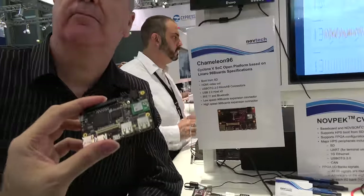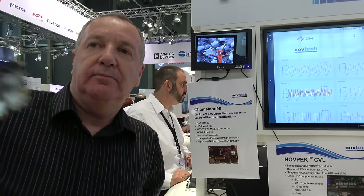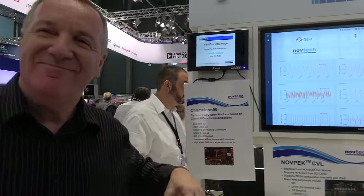We expect that with the Chameleon 96, Altera will be very excited and there's going to be a big community joining and making interesting things with it.